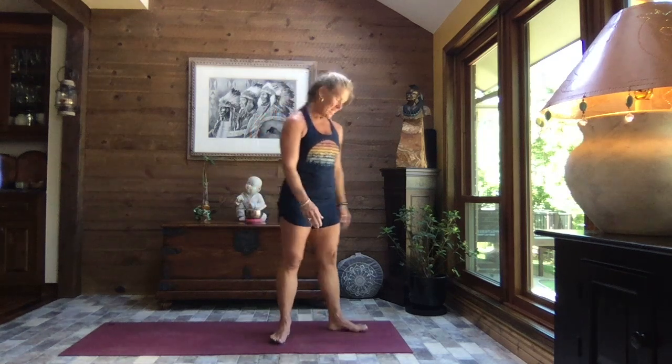Hello and welcome, thanks for joining me. I'm Cheryl, this is Your Journey Yoga, and today we are going to just get the energy flowing and get the day started off on the right foot.